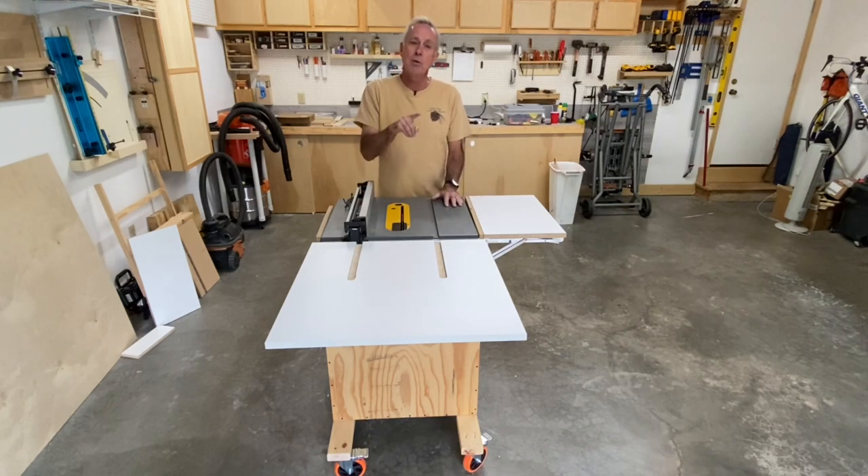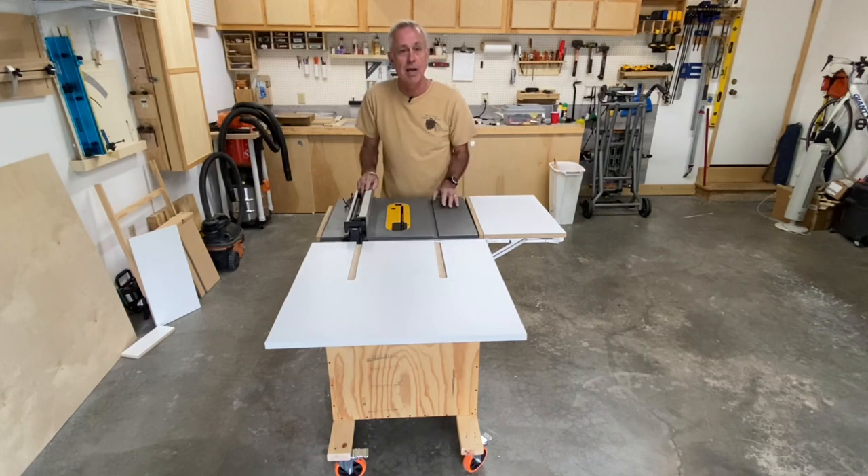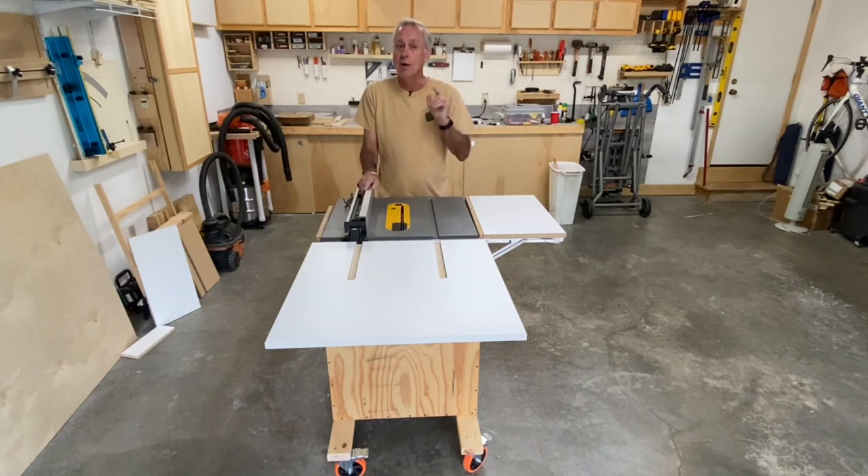Secondarily, about three quarters of the way through the video I'll show you a really neat router jig that I made to cut these channels in the outfeed table just perfectly. It worked really well, so I hope you stay tuned. And now on to the video.